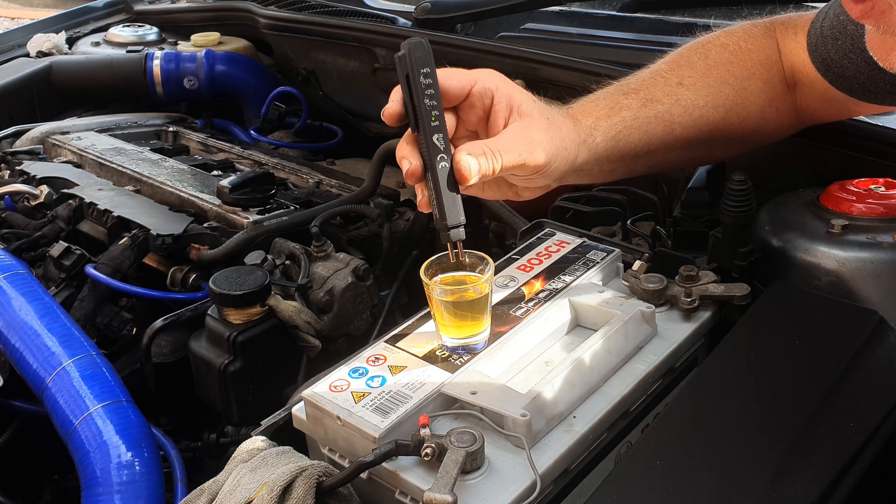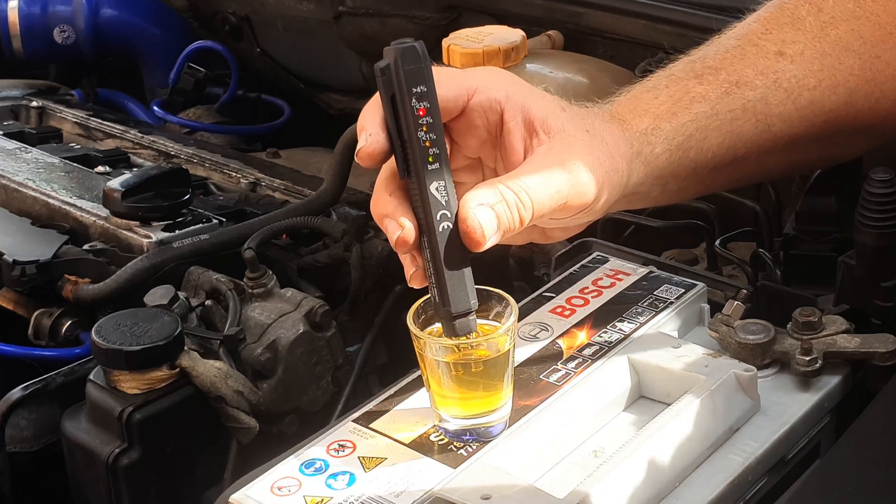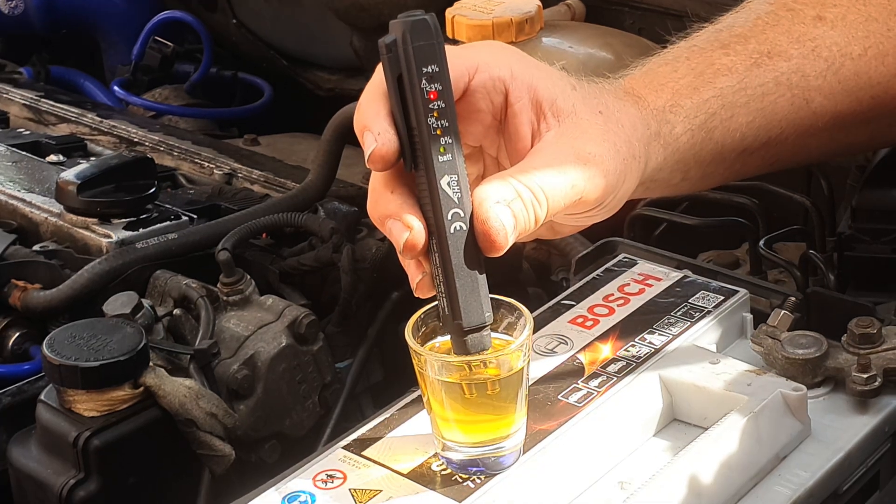Switch your tester on, make sure that the zero percent battery light comes on, and then dip the prongs into the fluid to their full depth and note which light comes on.